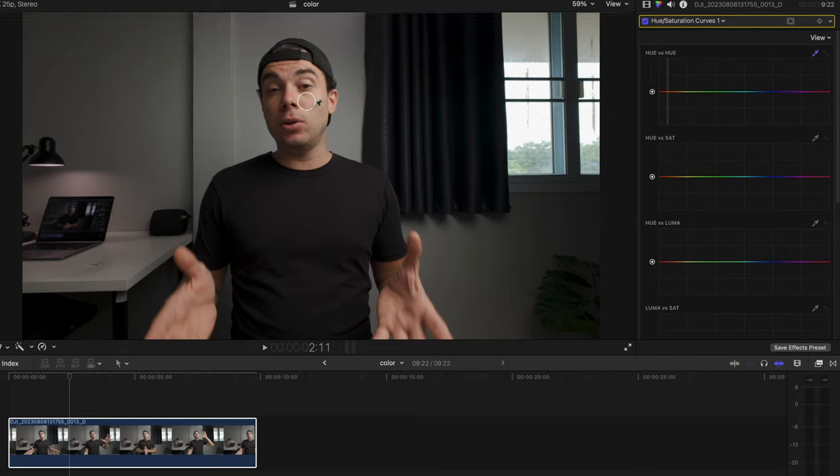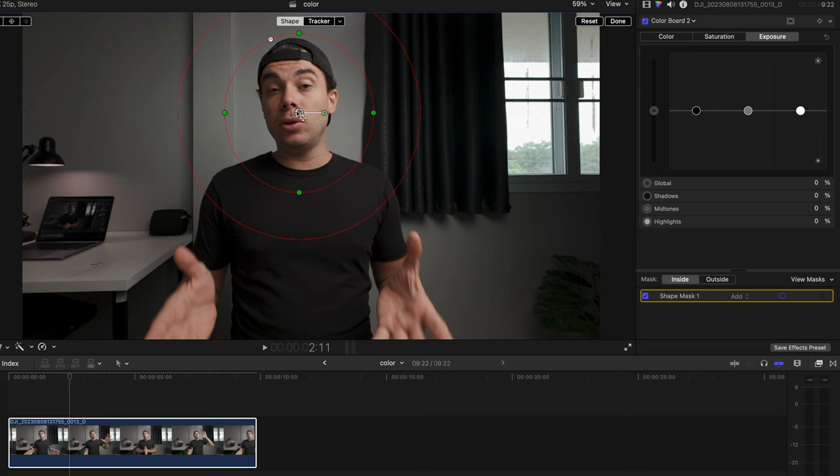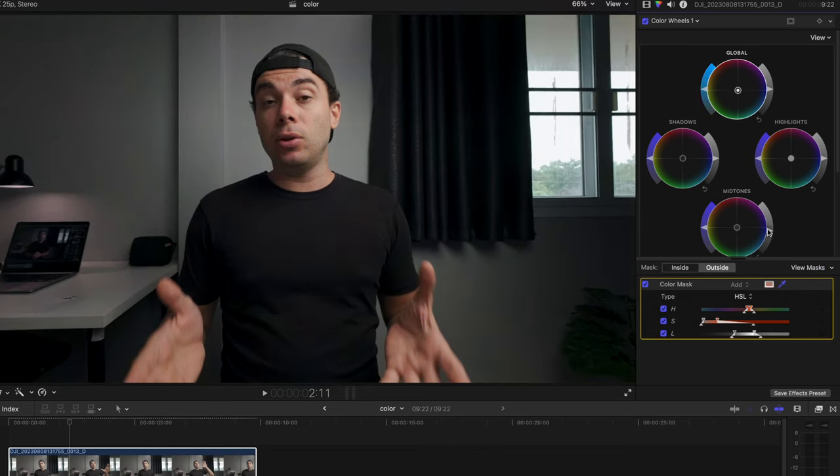My skin was a little yellow out of the camera so I added a point in the yellow colors and pushed it slightly towards the red colors. Then I didn't like the color of the teal/green curtain in the background so I added a point to the blue colors and pushed the hue towards blue while slightly reducing the saturation. Then I added sharpness because I had reduced it in camera. Next I added a mask around me to create a slight vignette helping to separate me from the background. And finally to stylize the image I applied a teal and orange grade by masking out my skin tones and pushing everything in the background towards teal/blue.